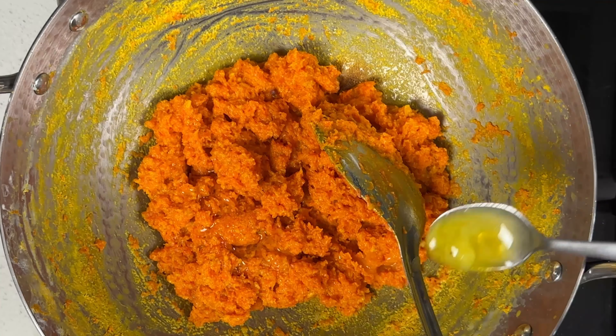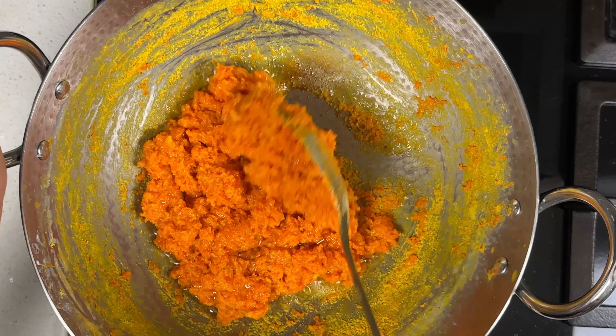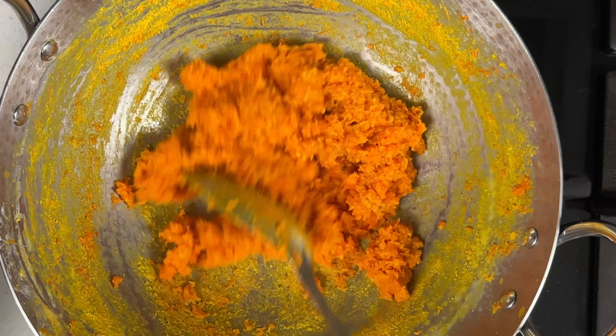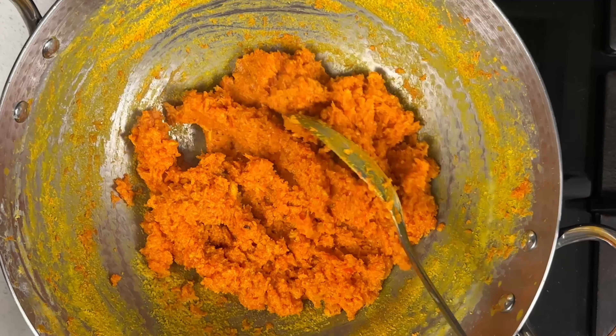Now let's add about four teaspoons of ghee or clarified butter for glaze and mix it thoroughly. Once the ghee is mixed well, switch off the flame before we go to the next step. Our carrot halwa is almost ready — we can see that it has come out really well.